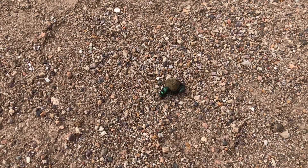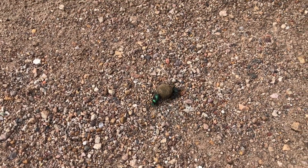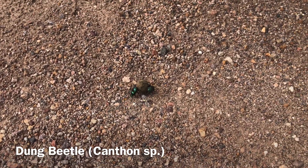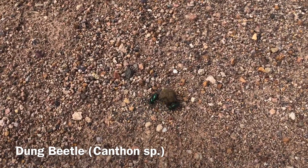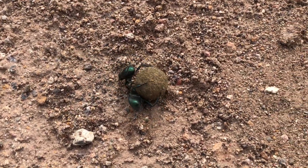Although dung beetles do occur in my state, I had never seen them going about their business like this before. It's a canthon — the metallic green canthon. It's a dirty job, but somebody's gotta do it.